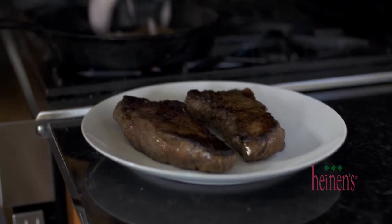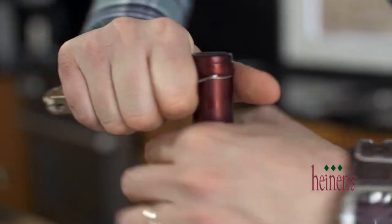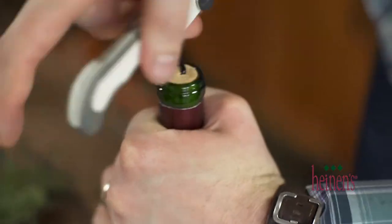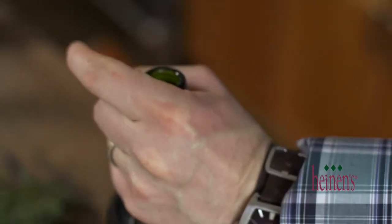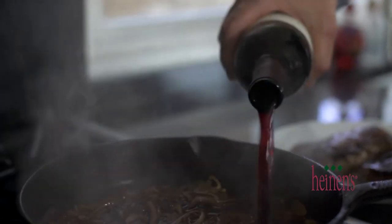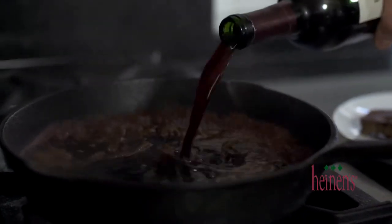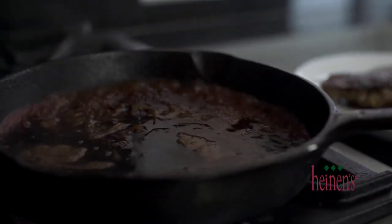Now add the sliced shallots back to the cast iron skillet on high heat and caramelize. While they're browning up, be sure to remove the cork from the Cabernet Sauvignon bottle of wine. When the shallots are nice and roasted up, we are then going to add in the red wine and cook it on medium heat until it's reduced by one half and becomes thick.